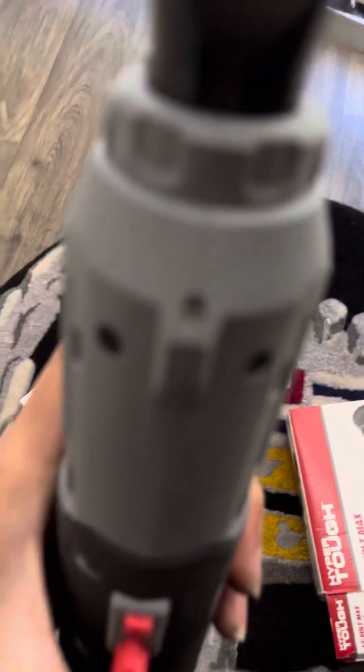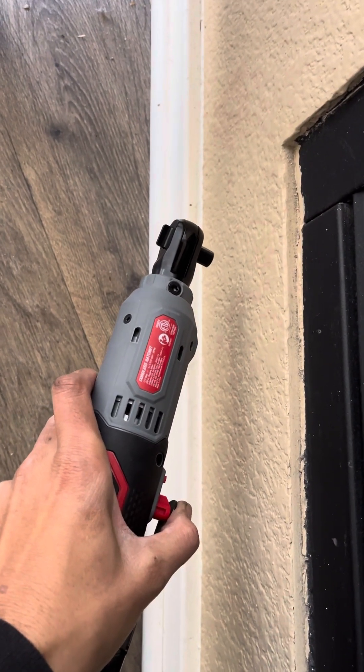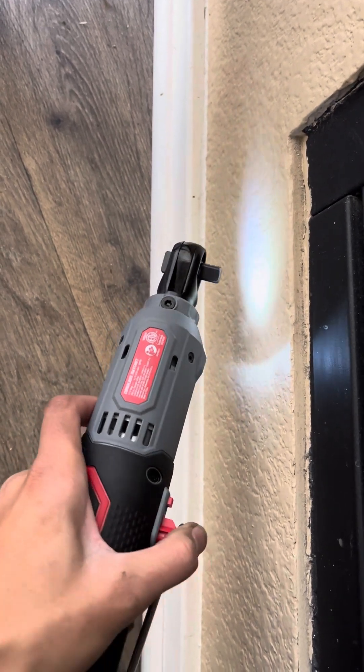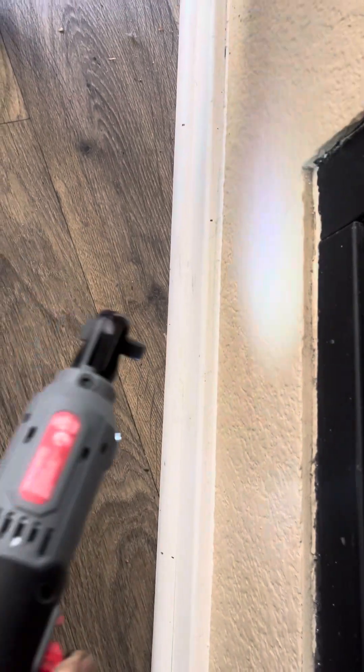There's a light right there. So if you wanted to ratchet something, you can see the light comes on before the ratchet even starts turning. You could just barely press it if you wanted to just use it as a flashlight — boom.